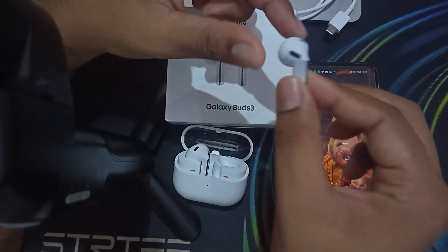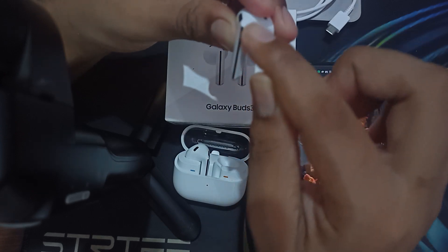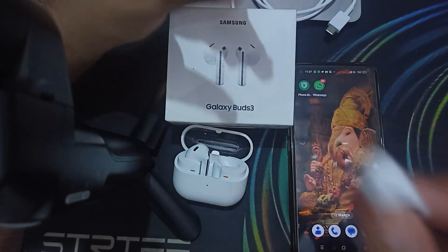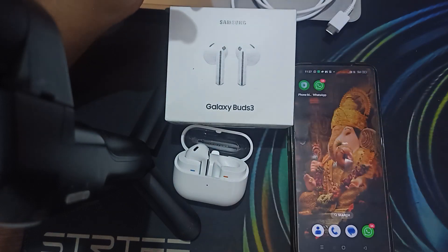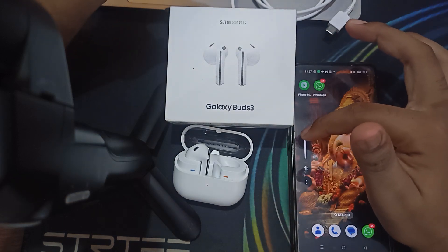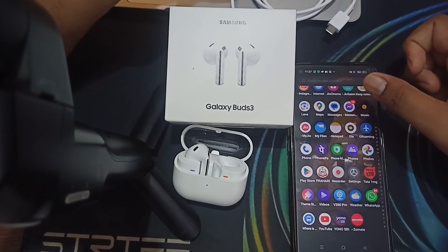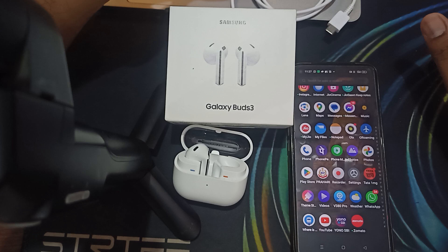Also try the volume controls on the earbuds themselves. There is a volume up and down option available on your earbuds — when I put them in my ear and use the touch controls, you can see the volume up and down option. Make sure your buds volume level is also set correctly.